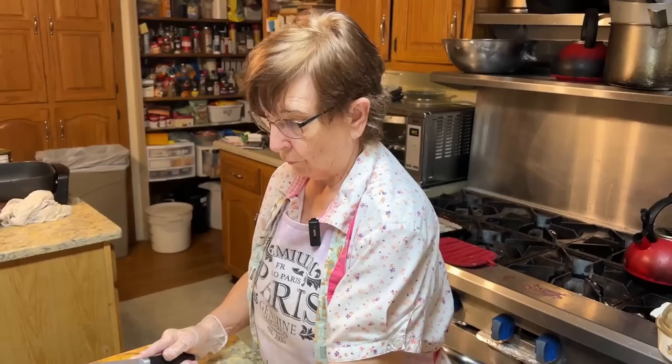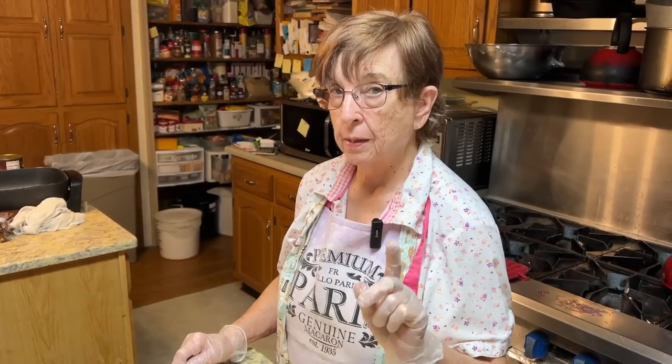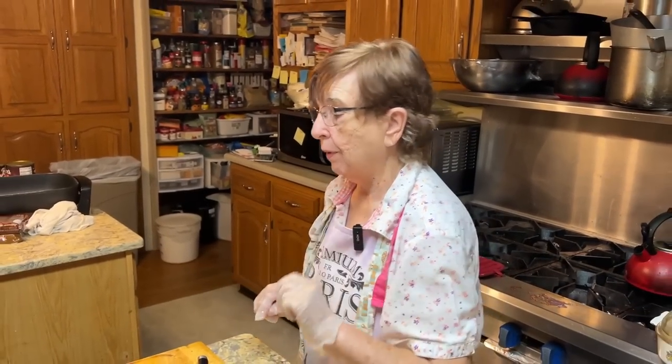So you have six people coming for dinner tomorrow night — but that's bed and breakfast guests spending the night. I have two of my helpers that will be coming to serve them, because I am going to a meeting with four of my guests. I'm going to go get the chicken base and show you what it looks like.